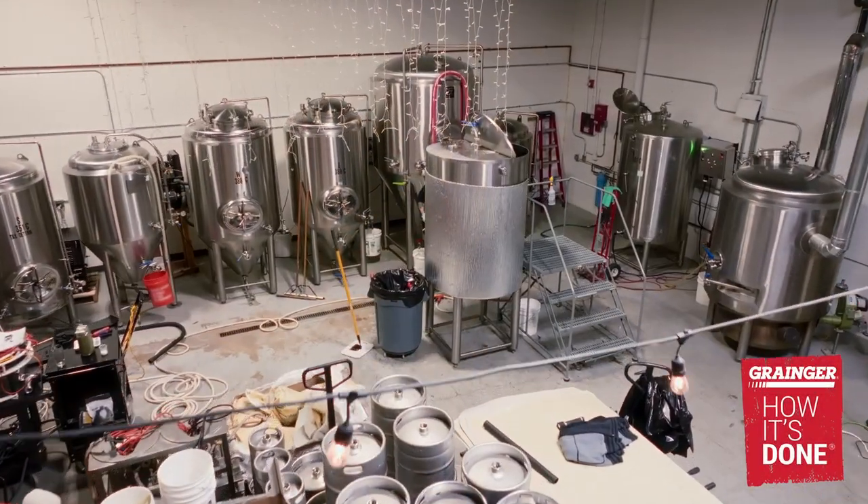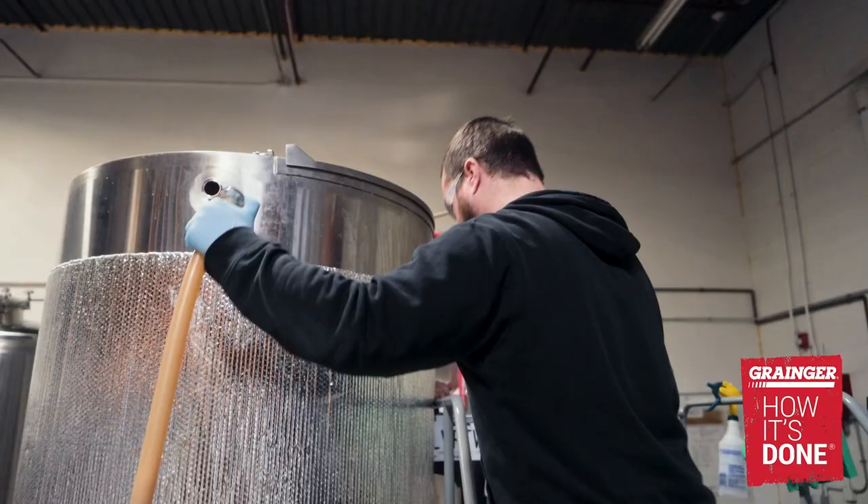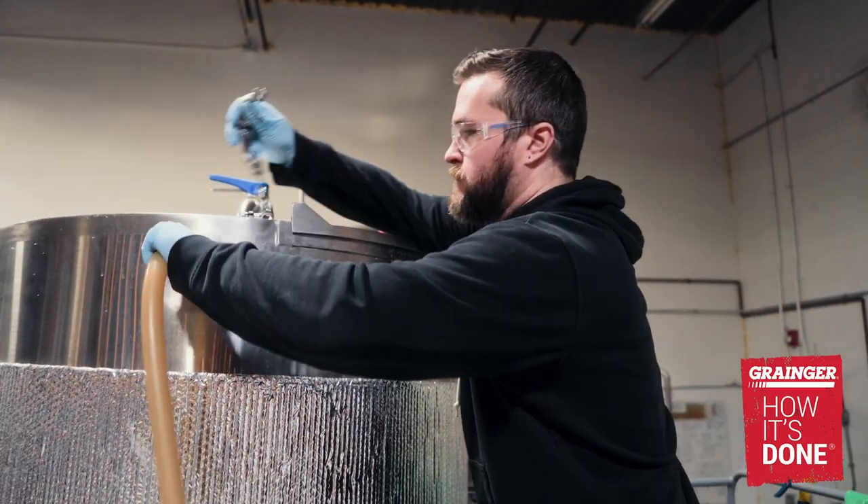One of the biggest aspects of brewing is always cleanliness, so making sure you do a deep clean, a rigorous clean — going through those processes are going to be the most important thing.